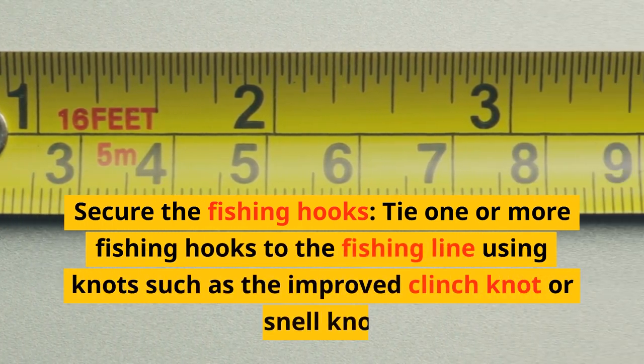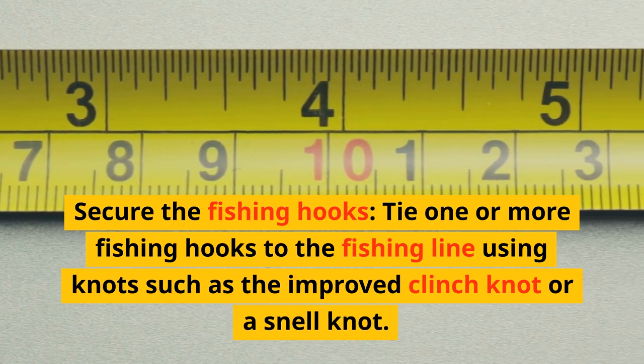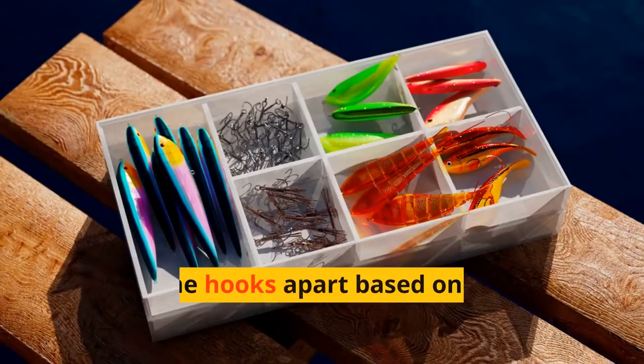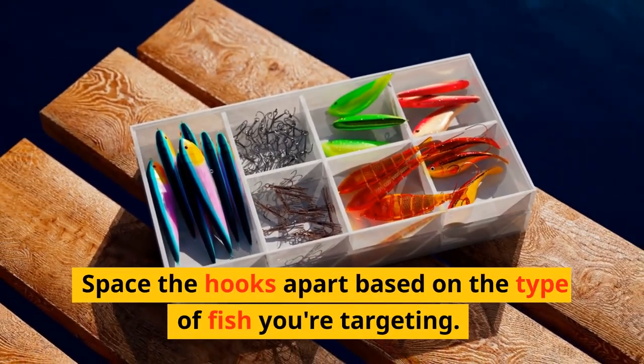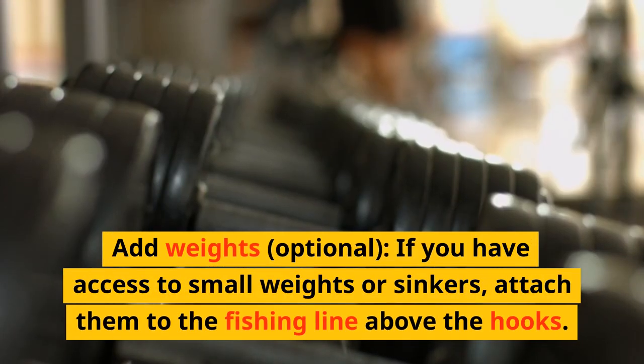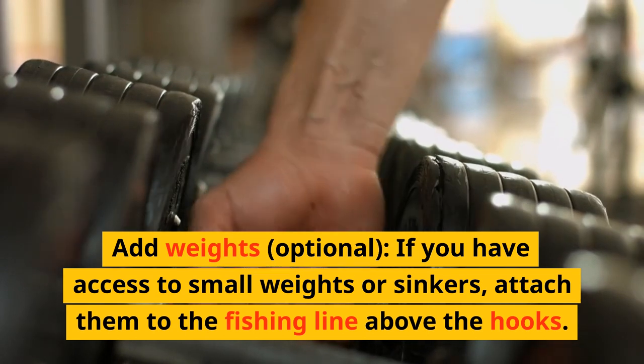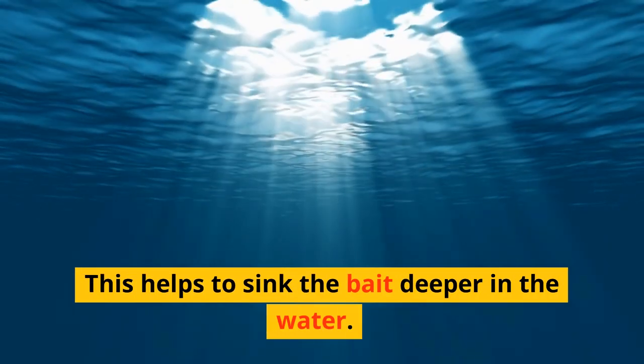Secure the fishing hooks by tying one or more hooks to the fishing line using knots such as the improved clinch knot or a snell knot. Space the hooks apart based on the type of fish you're targeting. Optionally, if you have access to small weights or sinkers, attach them to the fishing line above the hooks to help sink the bait deeper in the water.